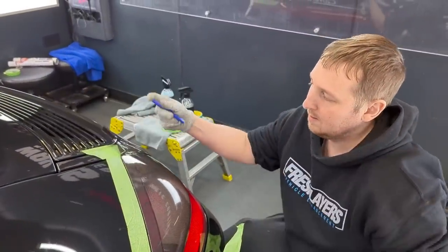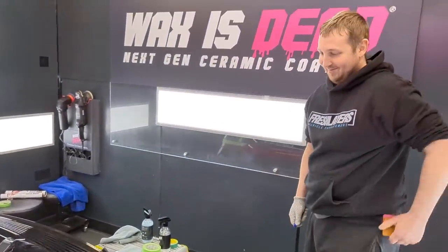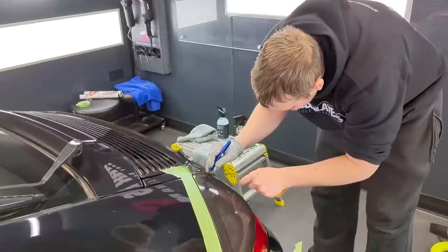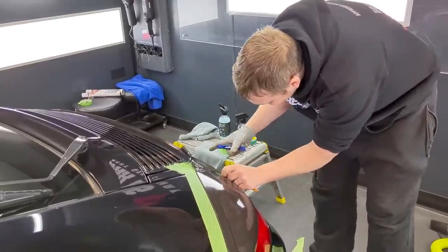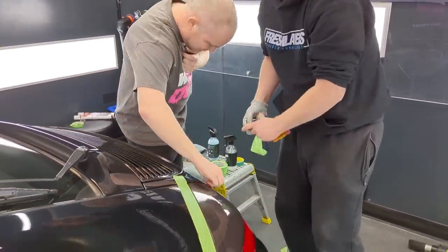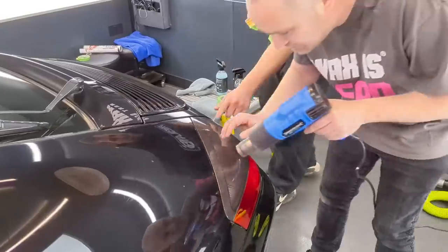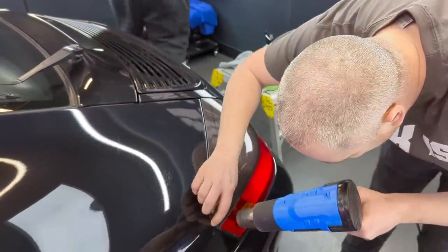I'm like a surgeon, mate — a particular set of skills built up over a long career. What I'm going to do now is just go around with a little bit of gentle heat and check it with my fingers, just to seal the edge.